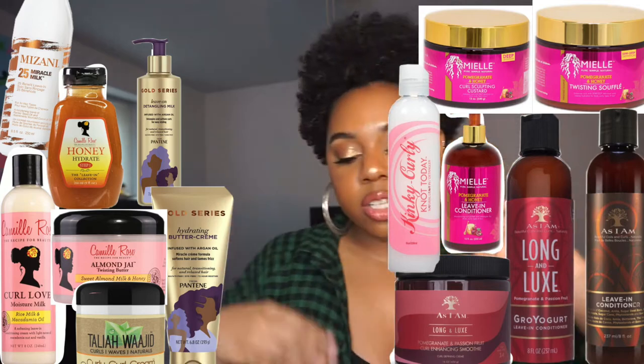Moving back to leave-in conditioners and curl creams: leave-ins can be really thick or really light. Some people believe leave-ins have no place in a hair routine — it's just up to you. You don't have to use a leave-in; you could go right in with a curl cream. Since I cut my hair I started using leave-ins, applying lots of levels of moisture. When my hair was longer I used leave-ins mixed with some type of curl cream.